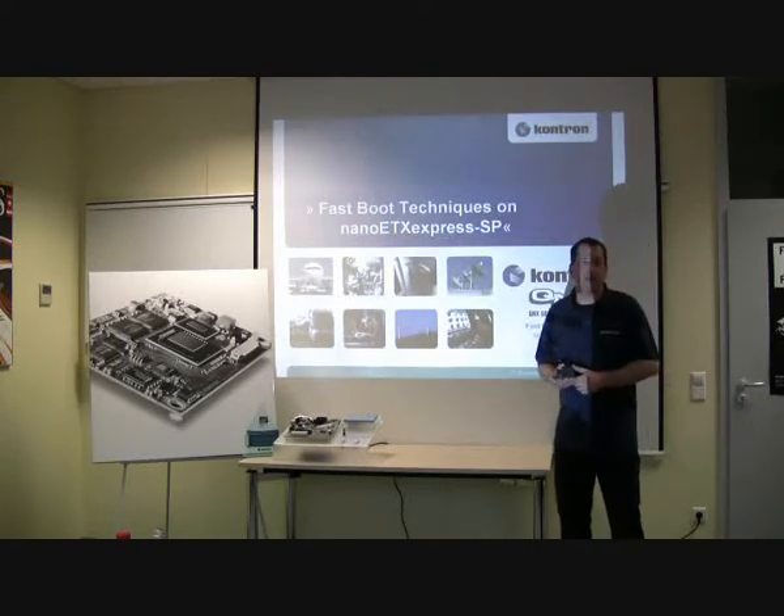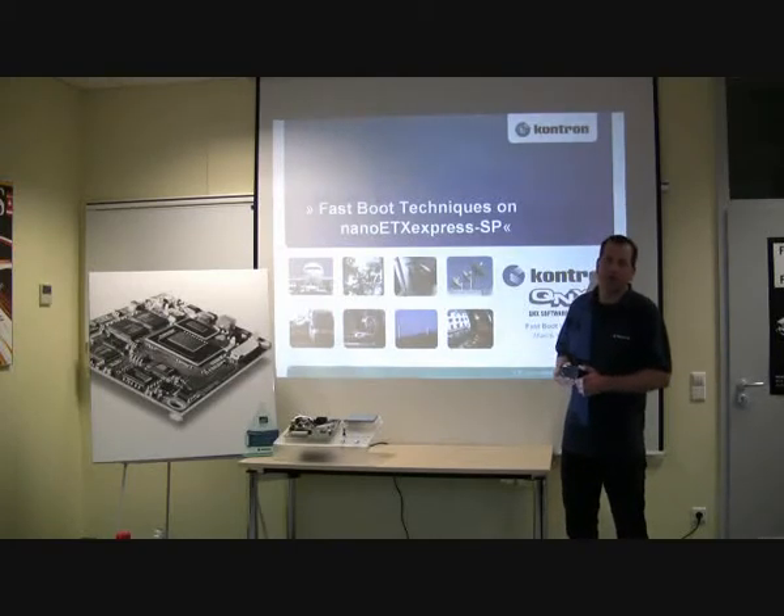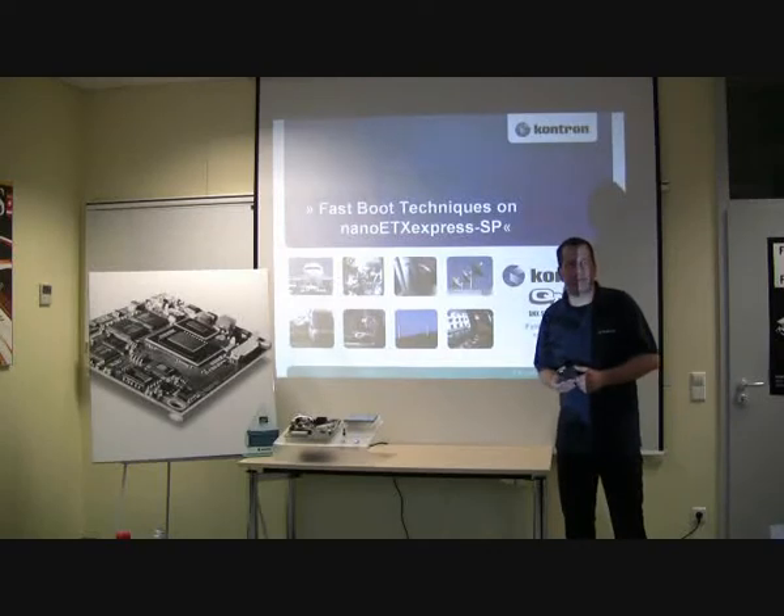Applications in the real-time environment for controlling: automotive, medical, handheld devices, and battery buffered systems.